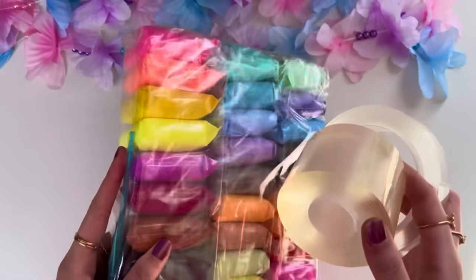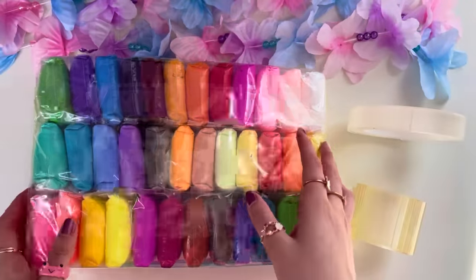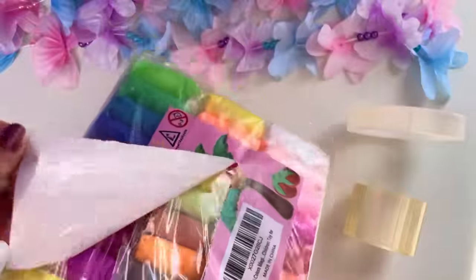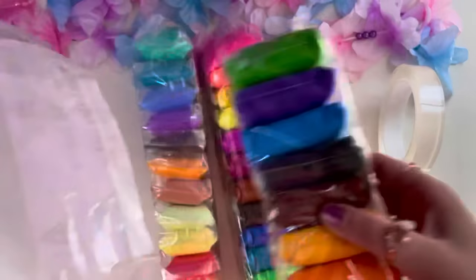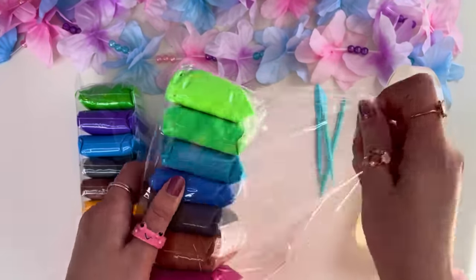Next, we'll be making an avocado nanotape squishy using air-dry clay from AliExpress. Look at how many colors there are — literally every color of the rainbow and so many different shades. We even got all these little handy tools to mold our clay with. Let's pick out some green clay for our avocado — I think this one is the best shade.